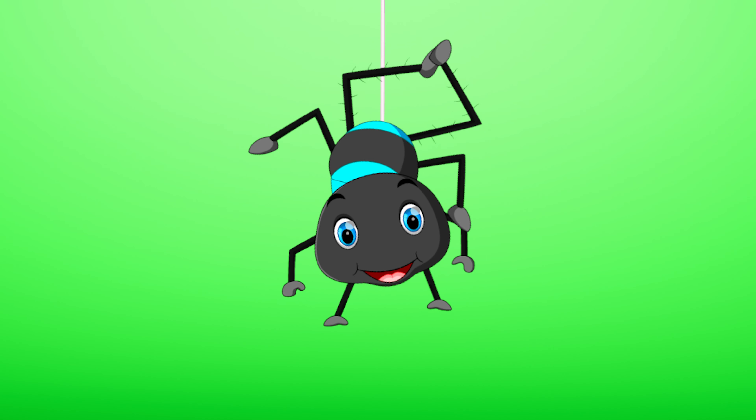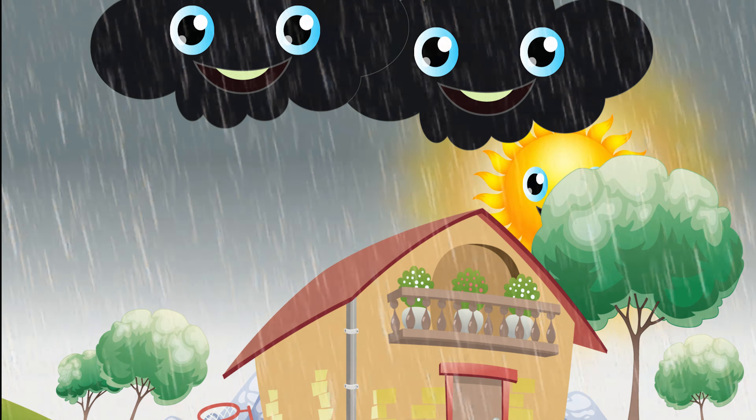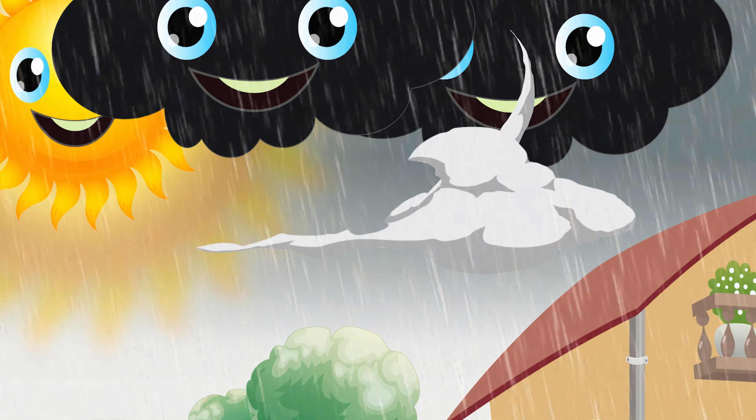Do you know who that is? That's right, it's Itsy Bitsy Spider! Hello Itsy! Itsy Bitsy Spider climbed up the water spout. Down came the rain and washed poor Itsy out. Out came the sunshine and dried up all the rain, and Itsy Bitsy Spider climbed up the spout again.